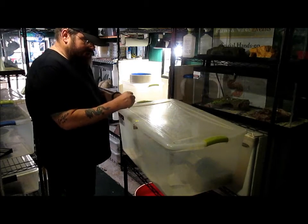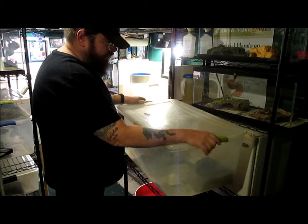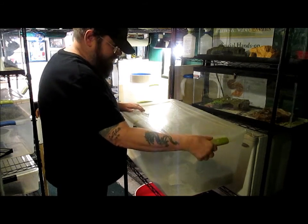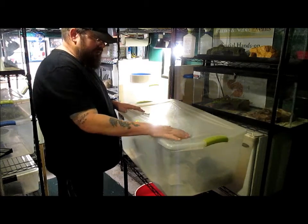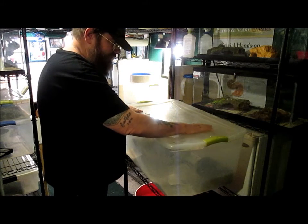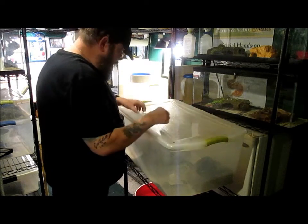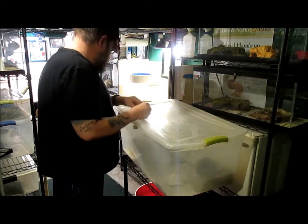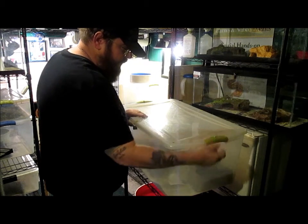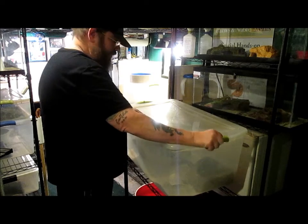The other thing I've learned is that these handles — they work very well, but sometimes with a large constricting snake, if they push hard enough they can actually cause these to pop open. Plus, if you're putting them in a rack and sliding tubs over each other, sometimes the tub you're pulling out may slide over a handle and open it up. So I drill through the handles on both sides and take longer bolts — they just slide through and hang out the bottom, preventing these from opening up at all.